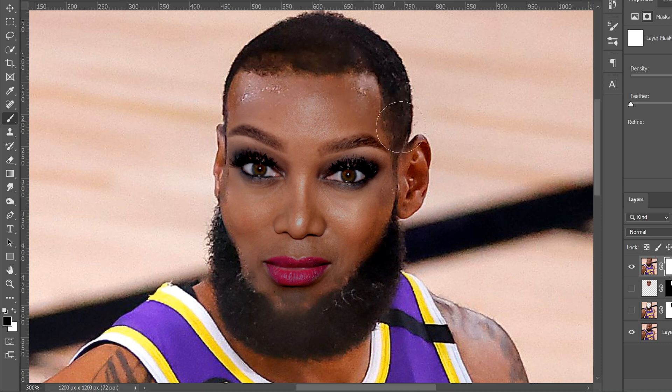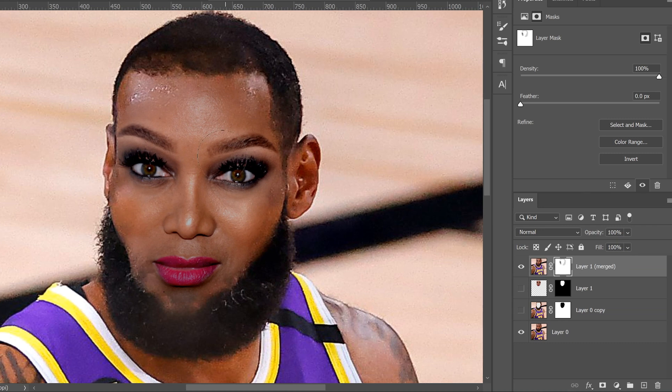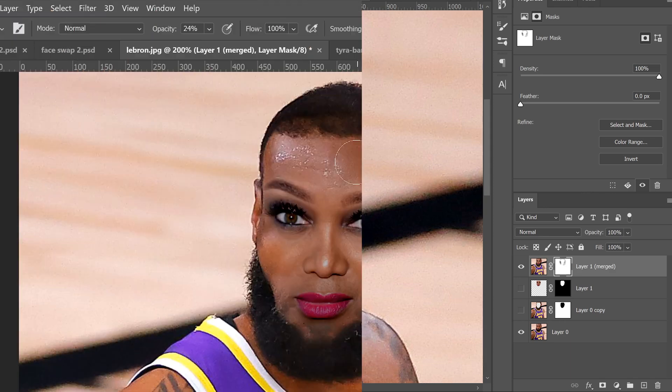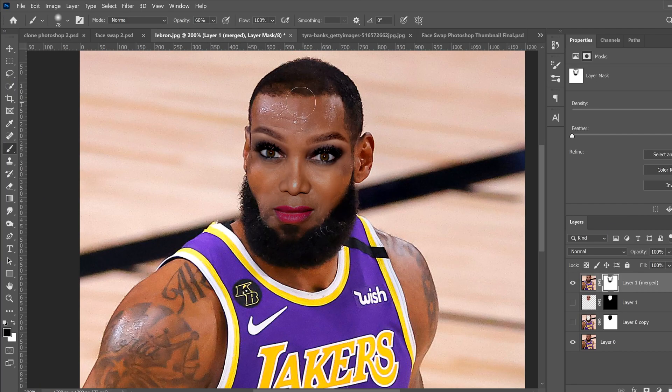Use the soft low-opacity brush to clean up and blend the edges. If it blended nicely you might not need this step, but mine didn't quite blend — probably because Tyra Banks's face is very smooth and the LeBron image was more pixelated. Just blend along the edges; you can see on the mask you're erasing a little bit more along the edges. On the forehead, drop the opacity a bit more and do a few brush strokes to get some of LeBron's texture showing through. Adjust hardness back up for the beard area to get that goatee detail showing. Keep adjusting opacity and brush size until you've refined it the way you want.